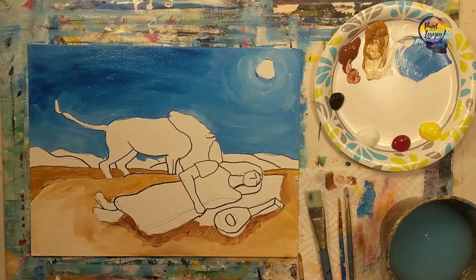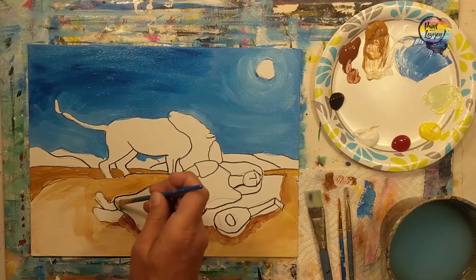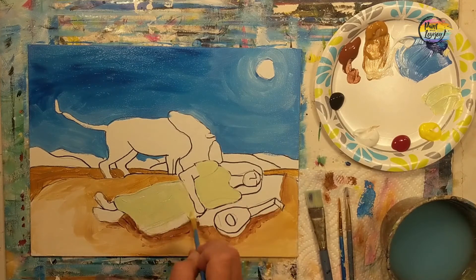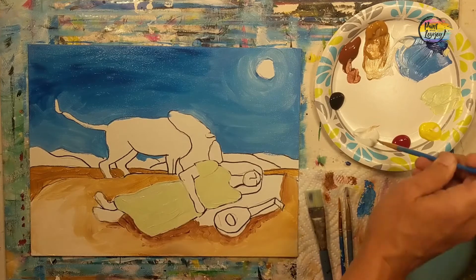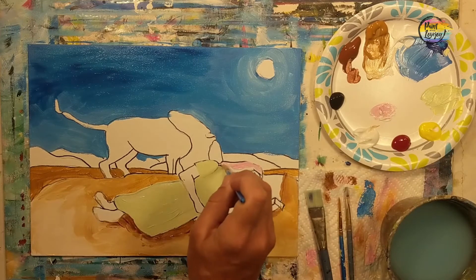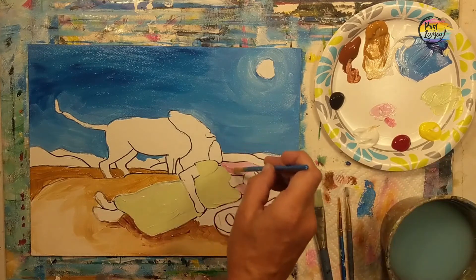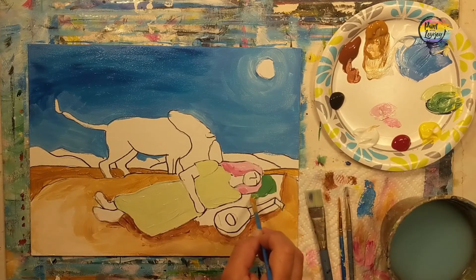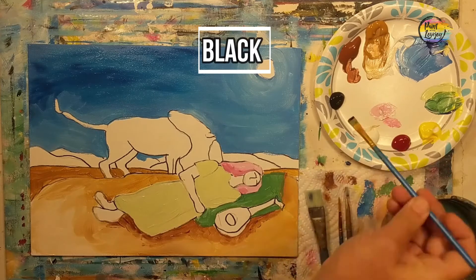We just applied some burnt sienna for the shadow on the ground, then we clean the brush and blend that in. Do pause the video as you need. We're going to make a light green next — I started with yellow, added a little bit of blue, and added some white to make it lighter. If you have a tube of green paint, feel free to use that or use your primary colors. Then we move into a light pink — white with a little bit of red — for the headdress, getting our base colors on there.